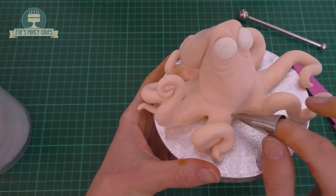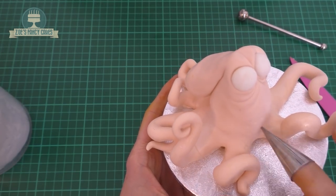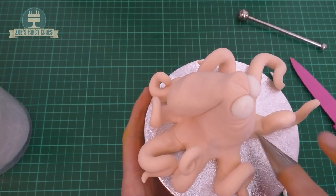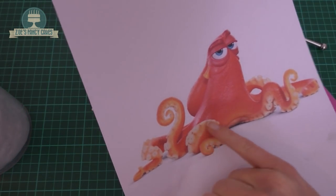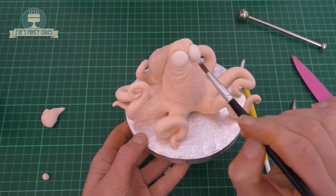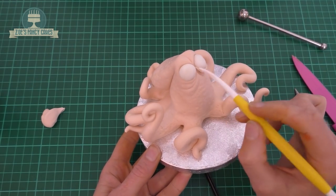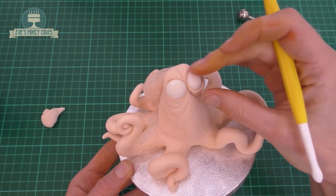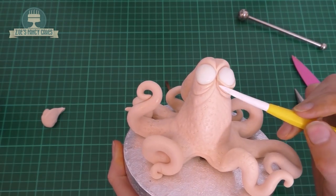I think I've got a 1.5 piping nozzle, but to be honest a bigger one would have been a little bit better — this was just the one I had to hand. It's just the darker areas that we've put the texture; the bits where the suckers go don't need this texture. And then let's do a little bit more work to his eyes. I've got a tiny little piece of modelling paste in the body colour that we're just putting underneath the eye — we'll do that on both eyes.